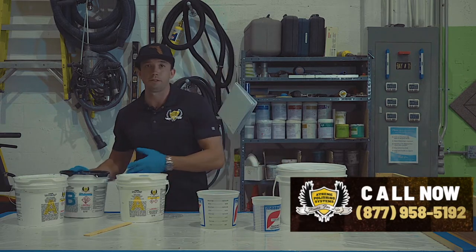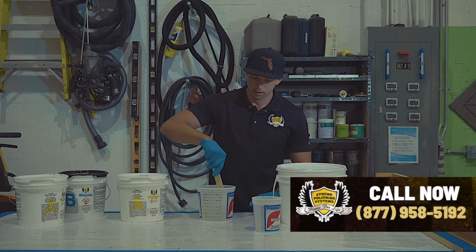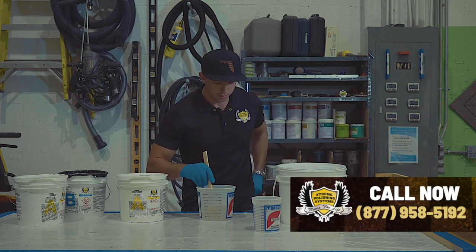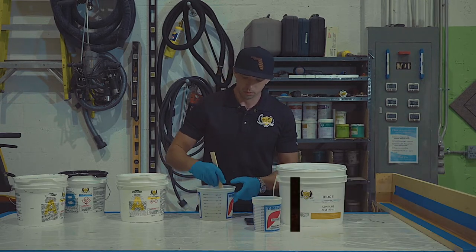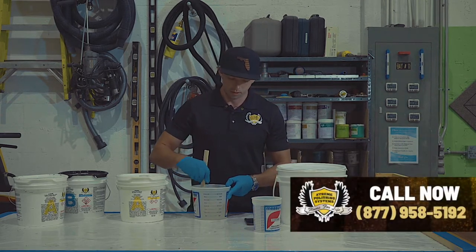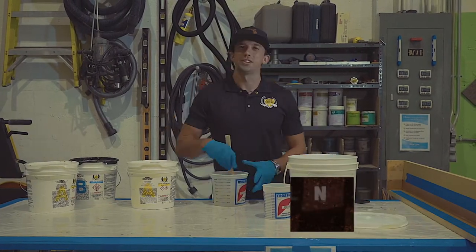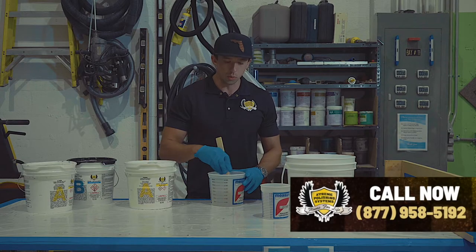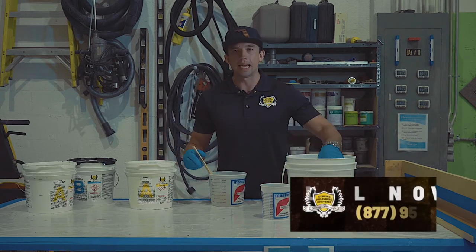Now I'm going to mix this up by hand for three minutes, like we always say. Once we have the product mixed up for three minutes, I'm going to add the ThixoFix.